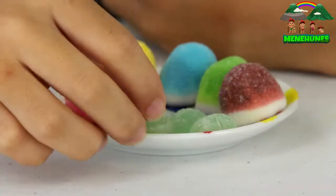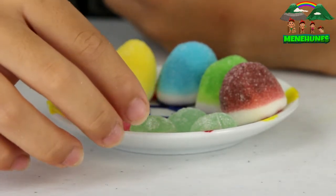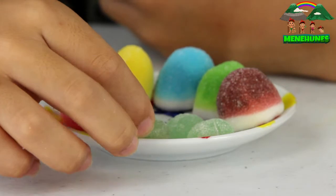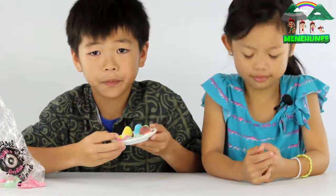Then we have the sour apple. It feels not as bumpy, and a little bit squishy. It smells really nice, like an apple. Maybe.